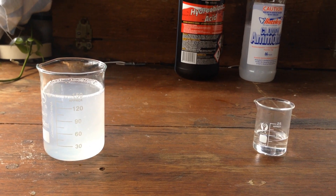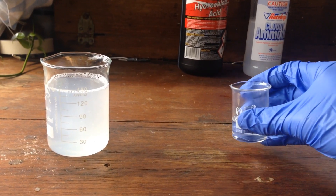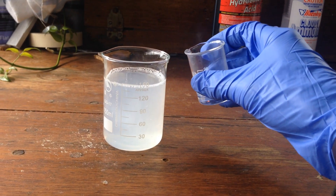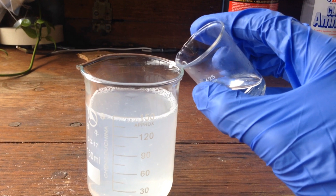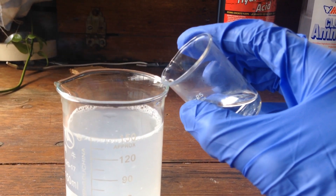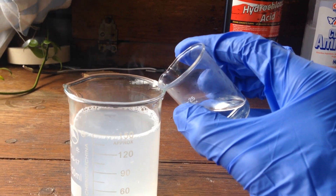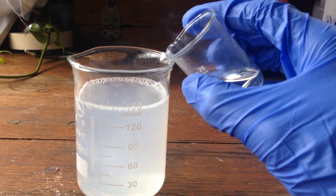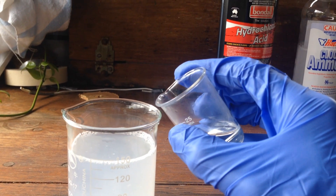An interesting thing about hydrochloric acid and ammonia is that both of these chemicals fume with their corresponding acid and base. So if we bring the liquids close together, you can see that the fumes will spontaneously react together in the same way that we'll be reacting them later on, to give this kind of mist of ammonium chloride particulates in the air.